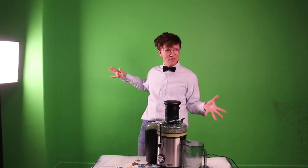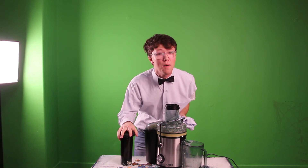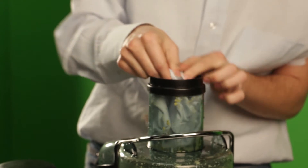You may think I've juiced it all, but let me tell you folks, I've not juiced everything possible. How about juicing my shirt? You never saw that coming — shirt juice! How about some shirt juice in there? I want shirt juice!